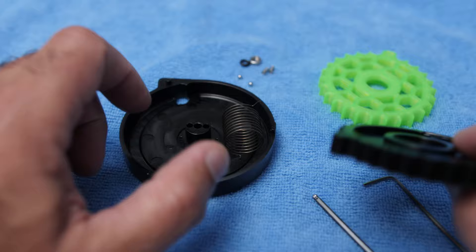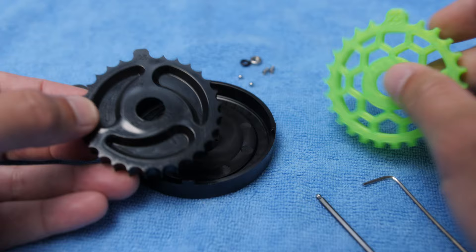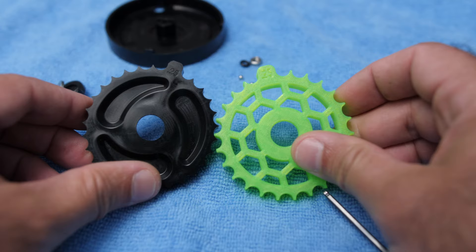Now remove the wheel and put it aside. Before we do, one thing I want to show you is why this problem is happening — let's compare the two wheels side by side if you can see.